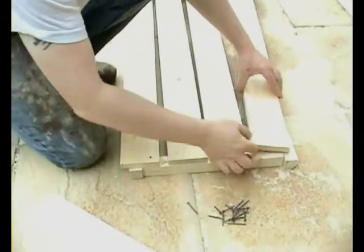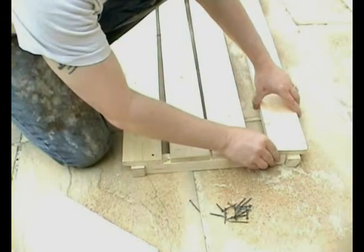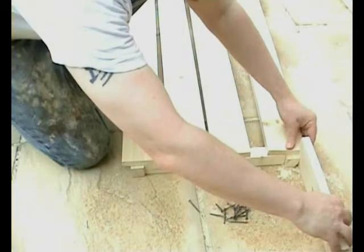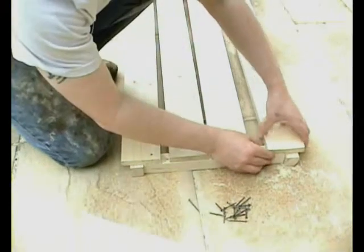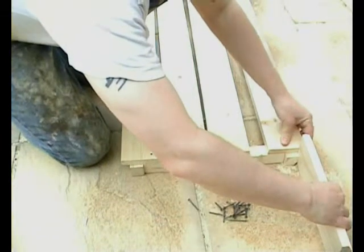Now it doesn't matter that the vibration caused that to move. We'll just have to put it in place again. Make sure it's absolutely sure that it really is in the right place.